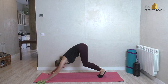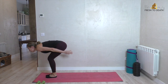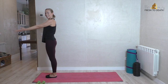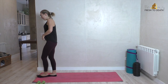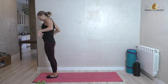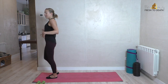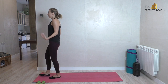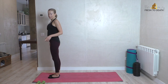Step or jump forward — my mat is going away from me! Inhale all the way up, exhale hands down by the sides. Take a couple of nice deep breaths, shake it out. Now we're getting warm — it's getting colder outside but we've got the heat on in here, so it is not cold at all.